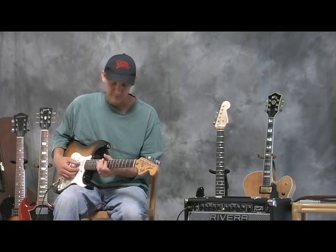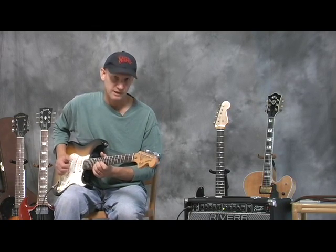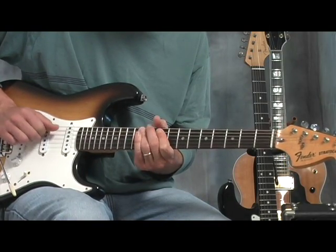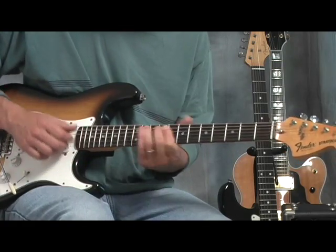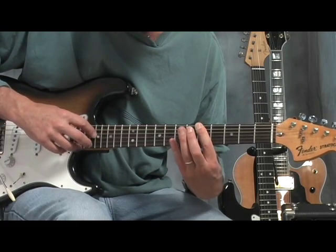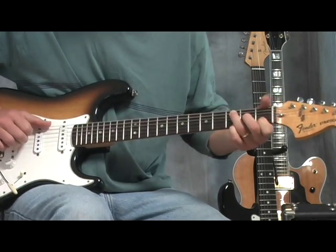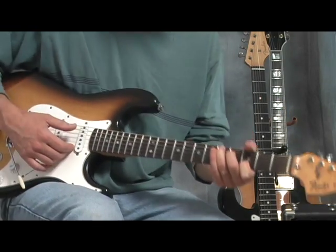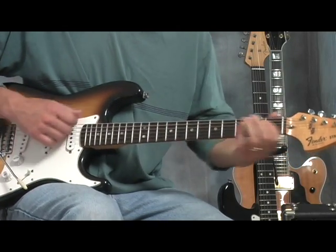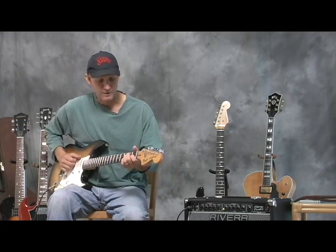They're still using tubes that were found in old televisions and old radios to get this warm, kind of vintage electric guitar sound. Anyway, you get that nice kind of Hendrix-y type of clear tube sound.